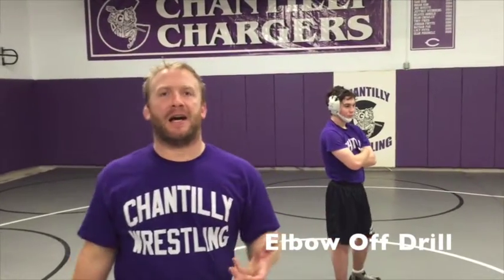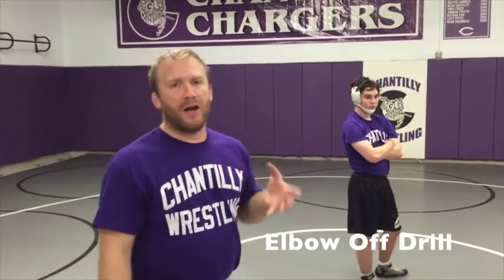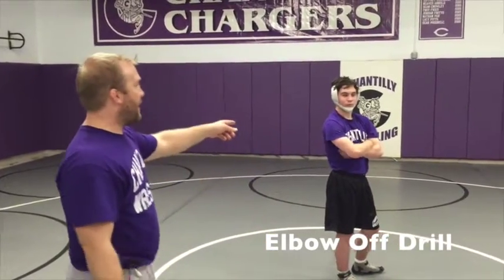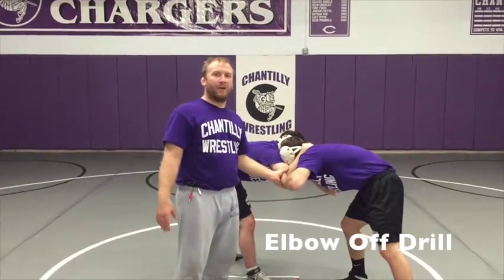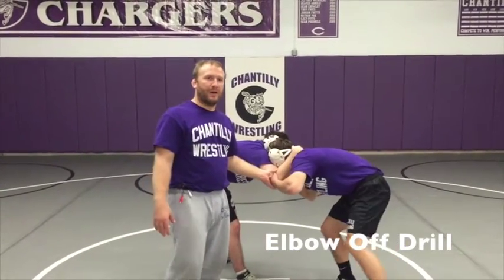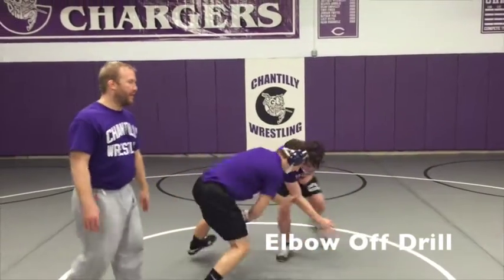Right now we're going to focus on an outside tie-up. There are multiple things we can go to. First thing we're going to start with is just the elbow-off drill. If Man B has a collar tie, Man A is going to attack on the outside. He's going to attack the elbow, force the elbow in, shrug his head, and circle to the elbow side.